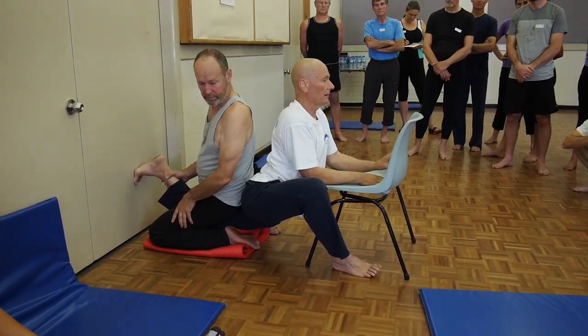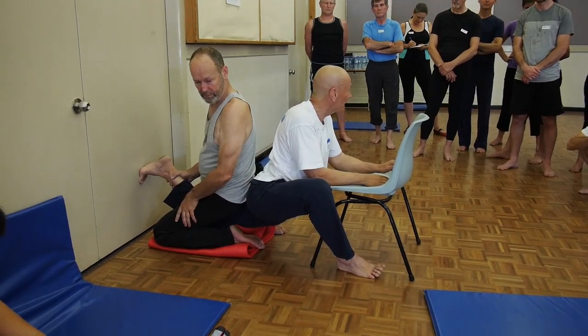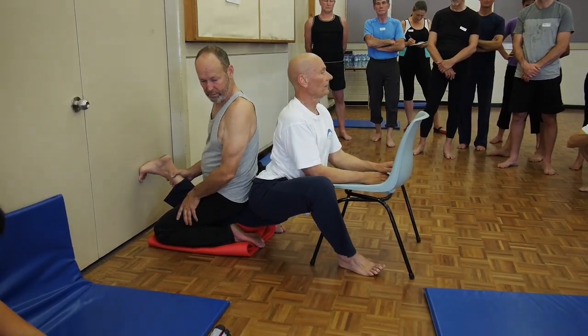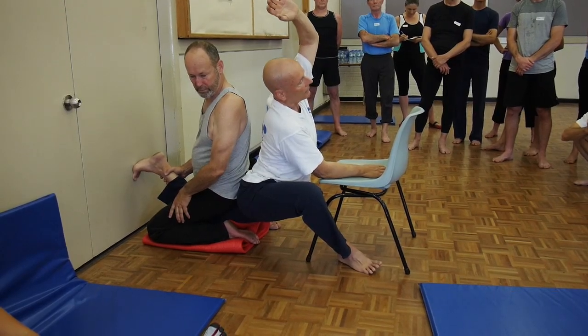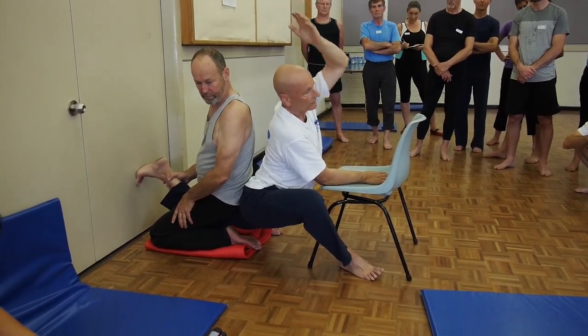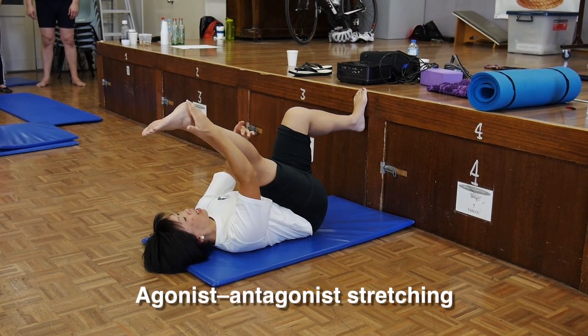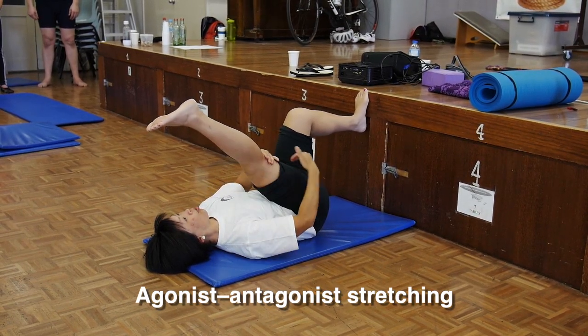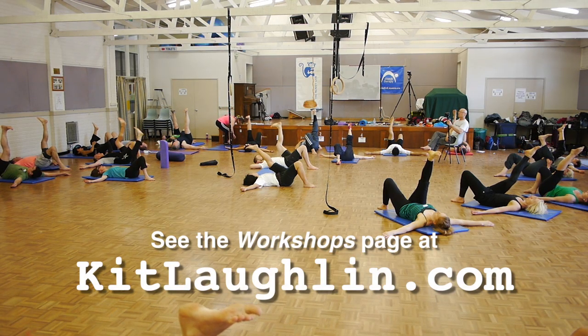Loosening psoas will change your pelvic and spinal alignment and completely free up your capacity to bend the spine backwards. Antagonist and agonist stretching will be covered too, and this will help you keep a very compressed position in both the pancake and the pike. See you at the next workshop.